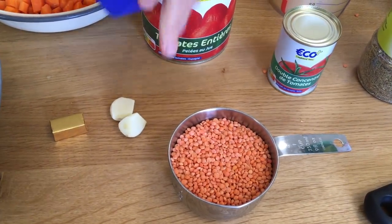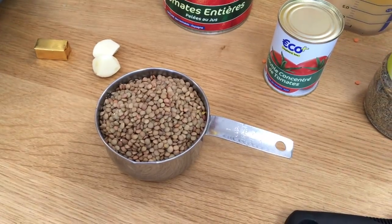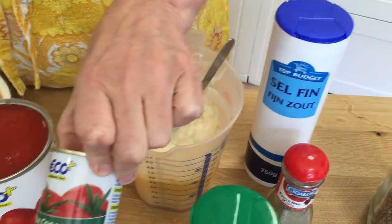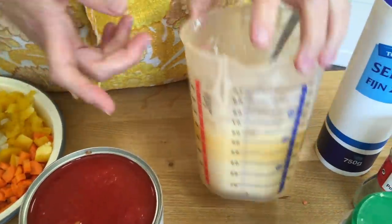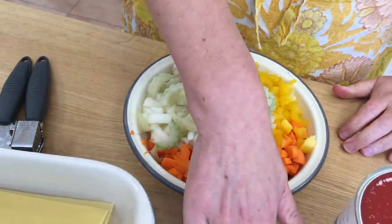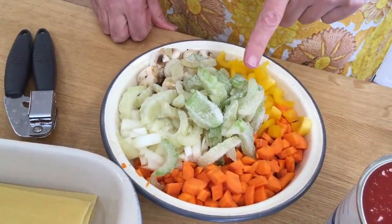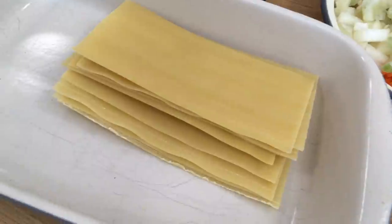Next on the struggle meals list: lentil lasagna, or veggie lasagna. I need a cup of lentils — I don't have enough red lentils so I'll top up with small brown lentils. I'll add a heaped tablespoon of mixed herbs, salt and pepper, a tin of tomato purée, a large tin or two regular tins of tomatoes, half a litre of cheese sauce, two cloves of crushed garlic, one stock cube, two large stalks of celery, one onion, six mushrooms, one pepper, two large carrots and nine sheets of lasagna.